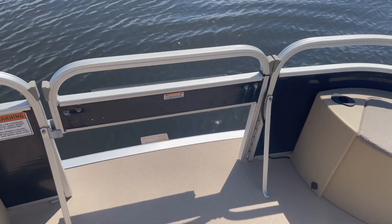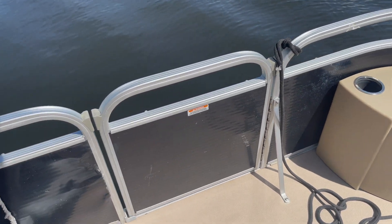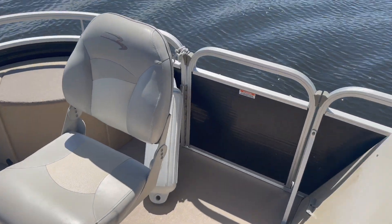Hi, I am Stephanie with Zambars Boat Rentals and today you guys are going to take a quick little look at our Bennington 20-foot pontoon boat. So let's go over all of the safety features of this boat. Starting in the front we have three entrances and exits — one in the front, one on the side, and one on the other side.